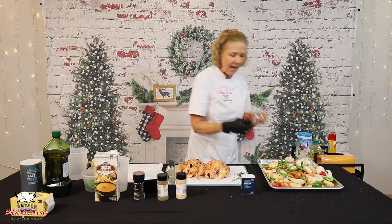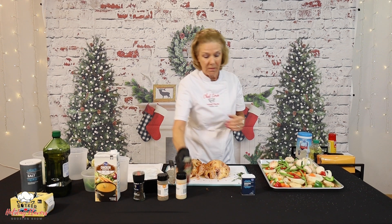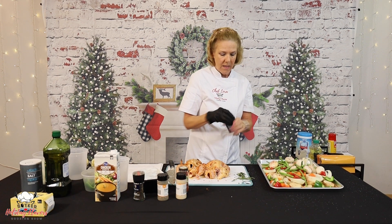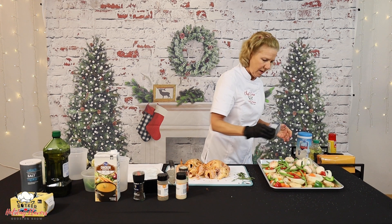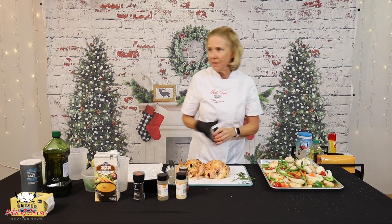I'm going to be light-handed with that smoked paprika — probably about half a teaspoon. And then our onion powder, just a little bit. We've got some onion in here already, so just give it a little bit of a sprinkle.